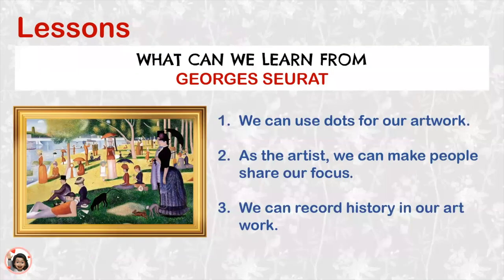Let's review our lessons that we learned from the artist Georges Seurat. Number one, we can use dots for our artwork. Number two, as the artist, we can make people share our focus. And number three, we can record history in our artwork.